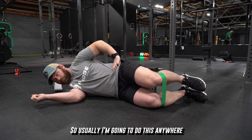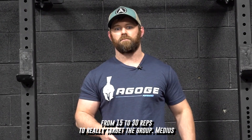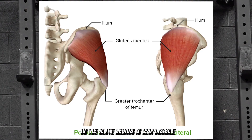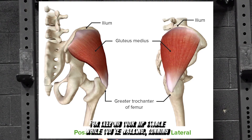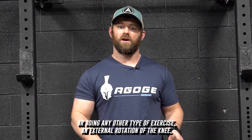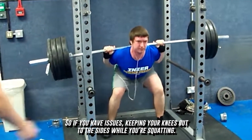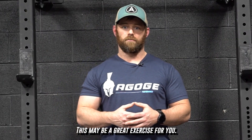So usually I'm going to do this anywhere from 15 to 30 reps to really target the glute medius. The glute medius is responsible for keeping your hips stable while you're walking, running, or doing any other type of exercise in external rotation of the knee. So if you have issues bringing your knees out to the sides while you're squatting, this may be a great exercise for you.